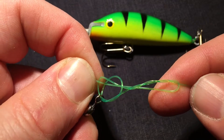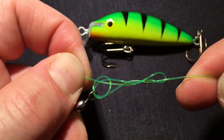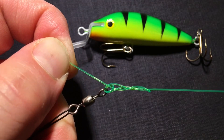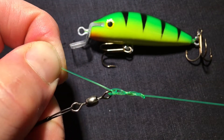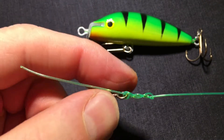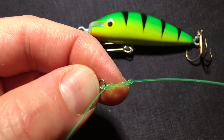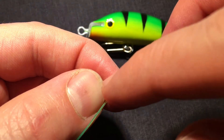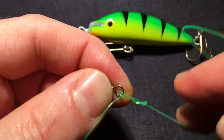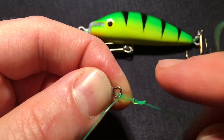Now you pull on the tag and you pull on the main line. You can see how the blood knot forms. When you come to this point, add a little bit of water to make the line slip easier so that the knot can settle on the swivel.